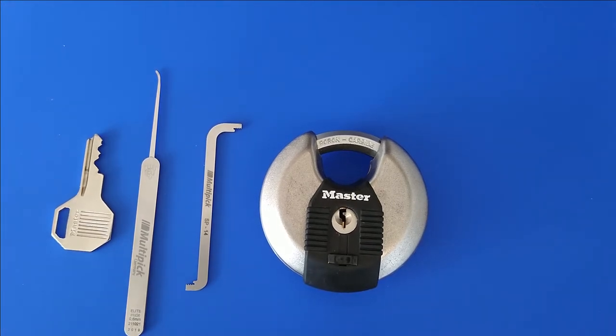Hi, this is Enemy Scout. This is my video number three, the first one I'm doing with audio, and today I have a Master Lock disc lock for you.